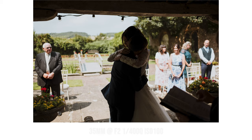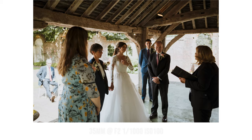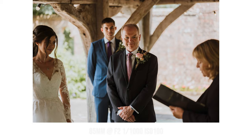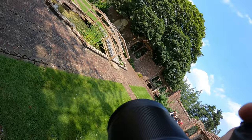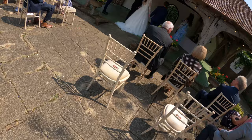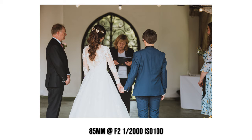Switching to my 35mm to capture this nice hug, then a wide of the wedding party. The 85mm is really good for isolating people in a crowd — it's definitely my favourite lens. I did have the Tamron 85mm before, but this one's really nice because I don't have to use the adapter. Then straight back to the 35mm just to get the wide shot.